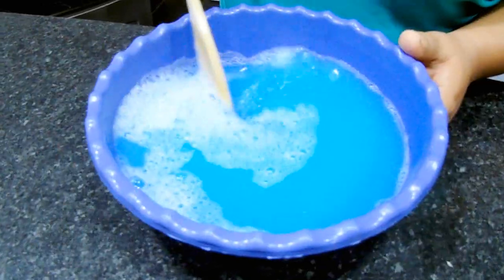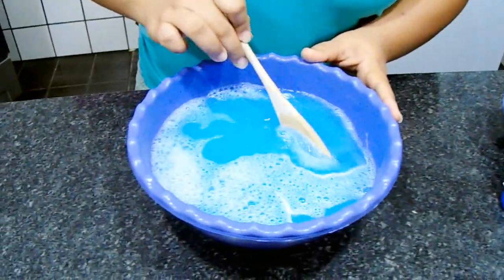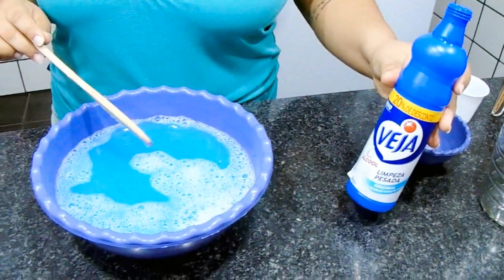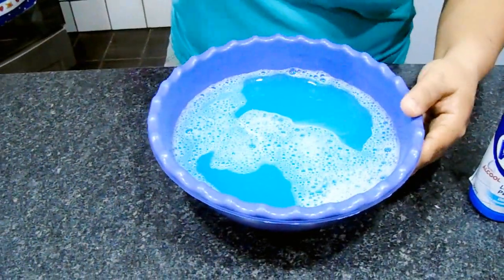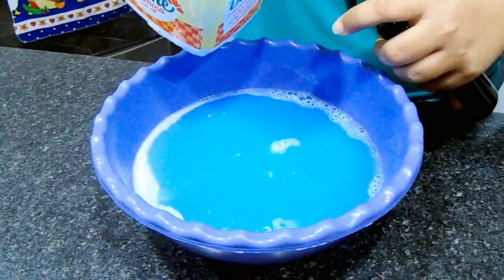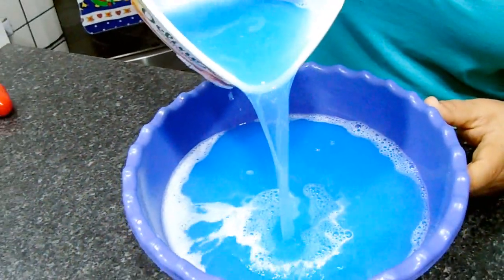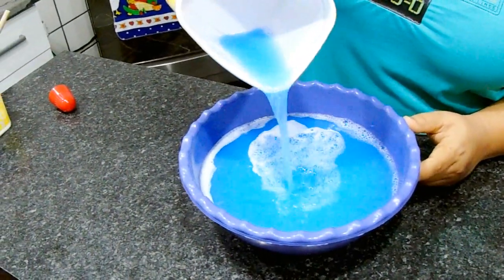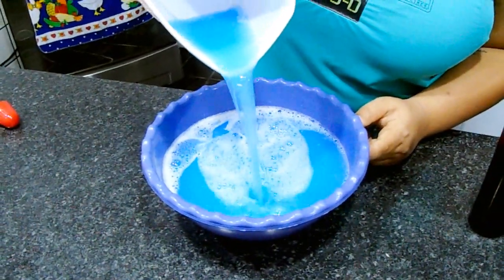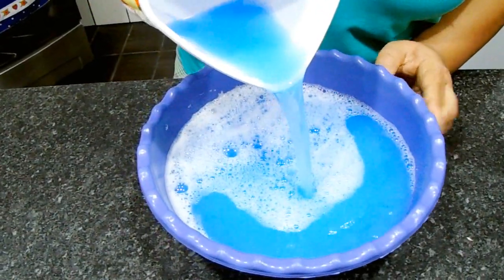Tá prontinho aqui, pessoal. A gente conseguiu triplicar — era 500ml e aqui a gente fez 1,5 litro de multiuso. Agora vou estar passando pra recipiente, vou utilizar esse vasinho aqui e mais um vaso de 1 litro. Aqui vou estar borrifando um pouquinho de álcool nessa espuma e mostrando a textura — olha aí, pessoal. Mesma consistência, mesma textura do mercado, líquido, da mesma forma.